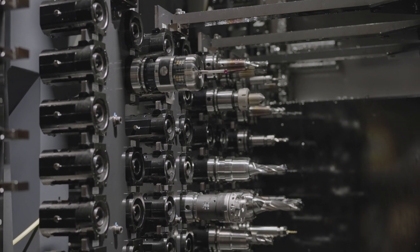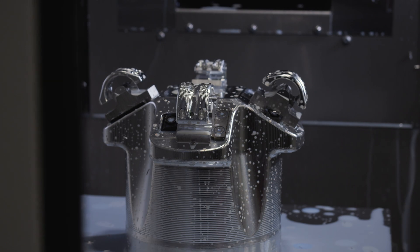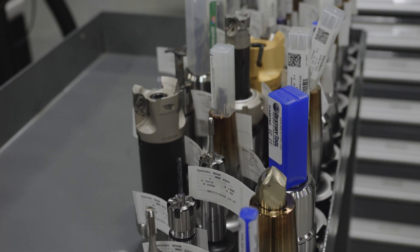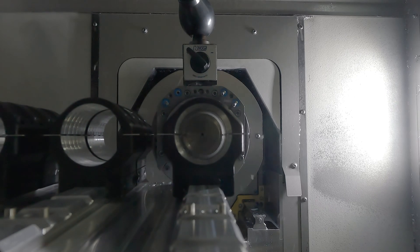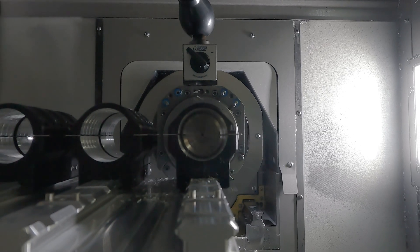One other thing we use it a lot for is boring heads for making scope rings. We can set a tool up right on the spot — within two tenths — and that's what it comes out to in the machine. So it takes all the guesswork out of setting up a boring head.